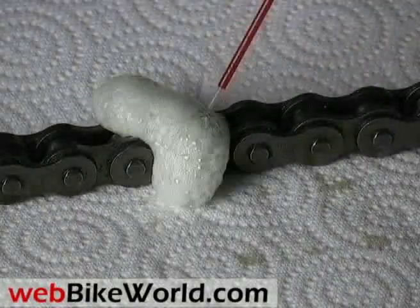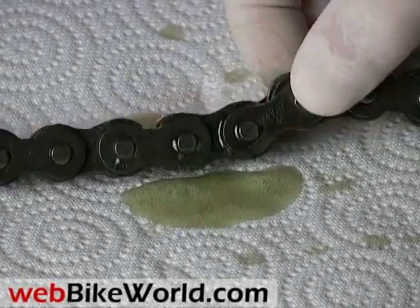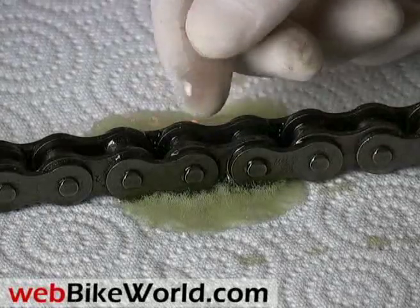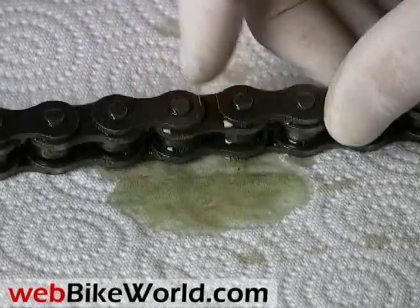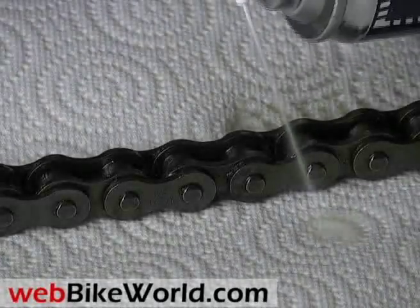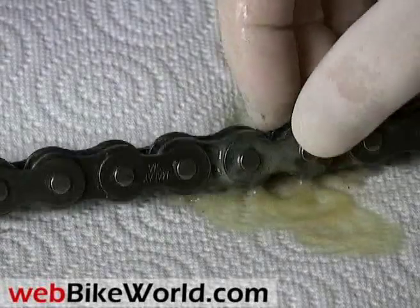Next is Klotz Extra Tack. This is one of the foamy type sprays. We think there's too much overspray on this one — it looks like more of it goes over the chain than into it. Klotz says it contains something called Extra Tack, a waterproof formula that dries tacky. As you can see, it does get a little sticky and eventually dries tacky. Verdict? Too much overspray and waste for us.